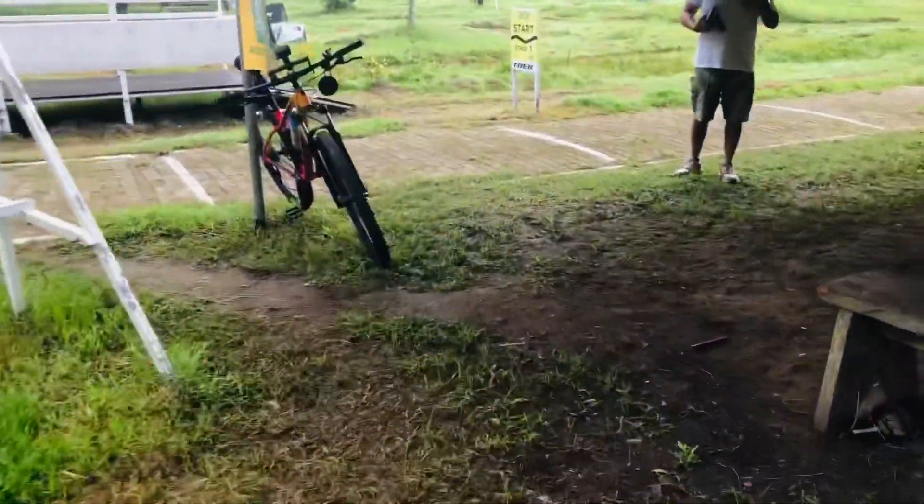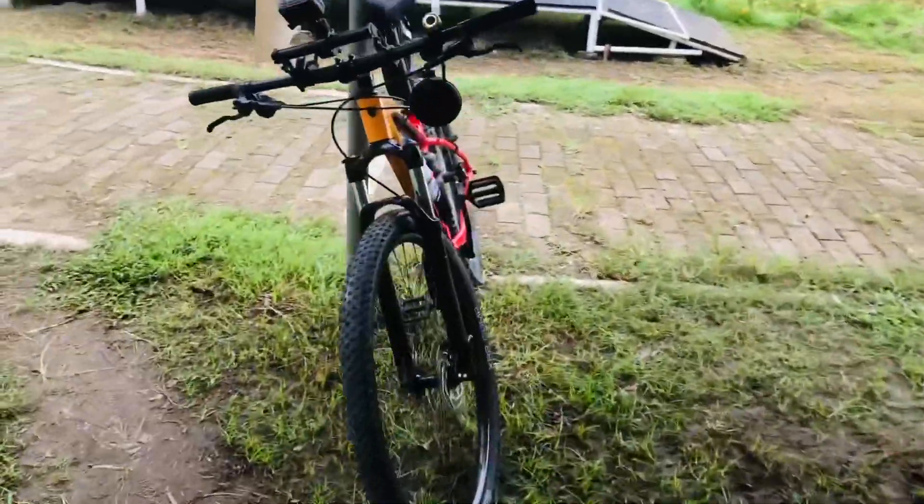This is my bike. And this is my friend's bike — he's using a Trek Marlin 7.